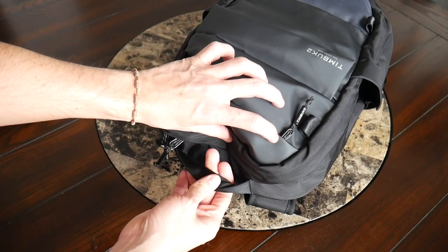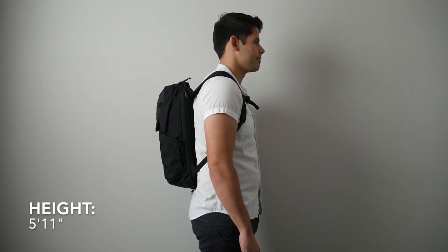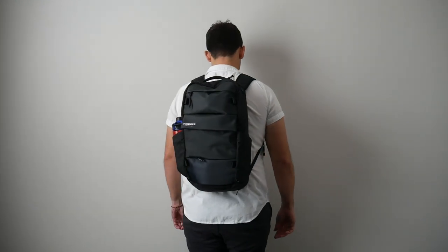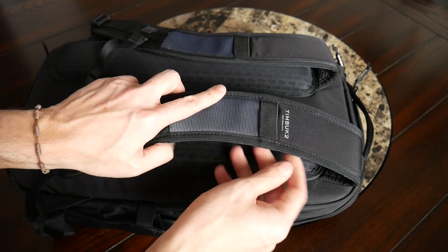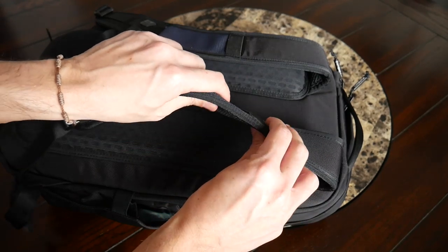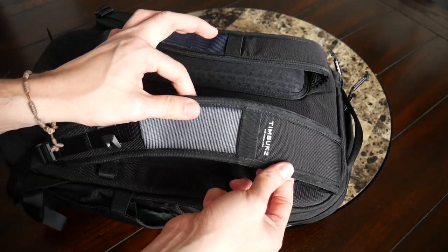Wrapping up the external components, at the top there's a very comfortable top handle made out of a seat belt-like material — very comfortable to hold with nice durability. Moving into capacity, the bag comes in at about 18 liters, which is a great daily bag size. I was able to fit all the items I normally carry, and the bag maintains a very slim profile, making it great for moving around crowded cities or jumping on public transit. The straps have a nice amount of padding, are really soft on the inside, and have mesh material to help prevent moisture buildup.